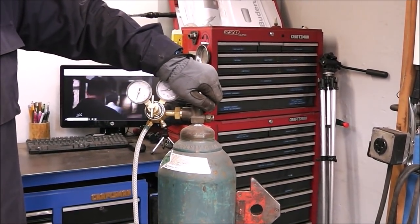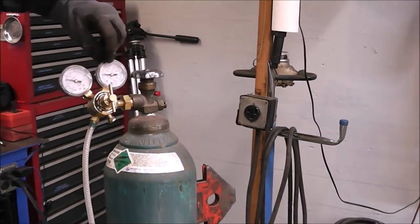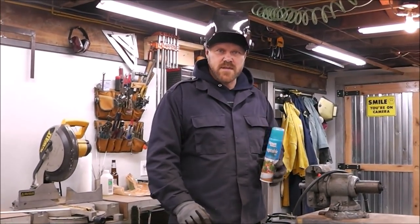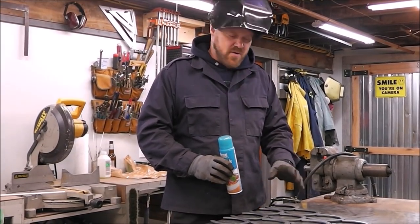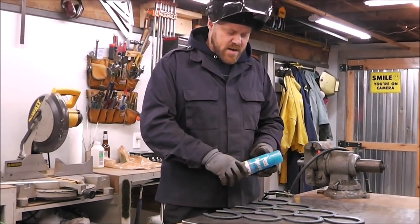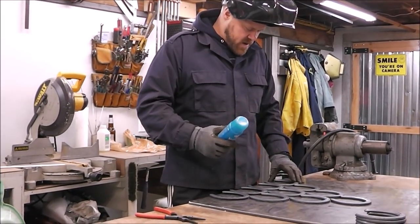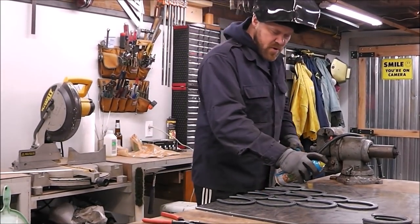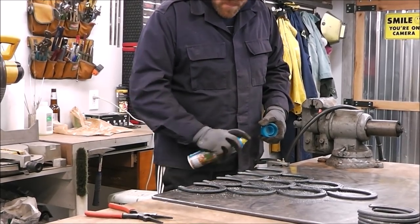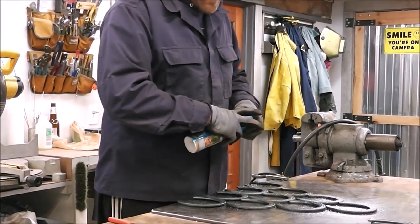Turn on the gas nice and slow. We're almost out — only about 300 PSI, probably enough for this project, but we'll need to get a new tank. Here's a little tech tip: to make cleanup a lot easier and prevent spatter sticking, you can use a spray designed for that, or just vegetable oil — it does the same thing and it's non-toxic. Just give a nice light coat over the areas where you're going to be welding and all those little BBs won't stick to your project, so cleanup will be that much easier.